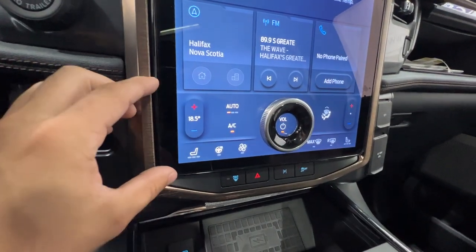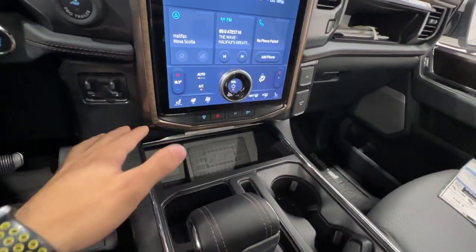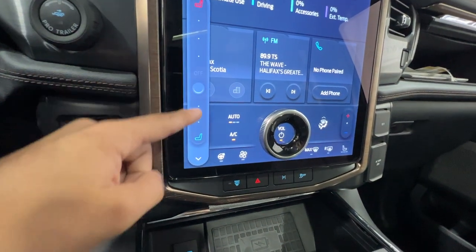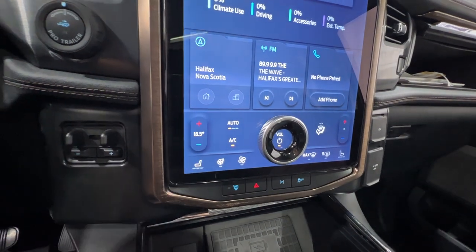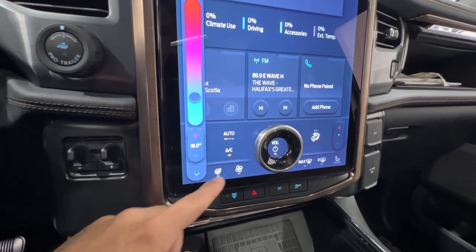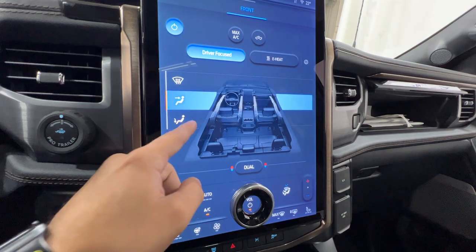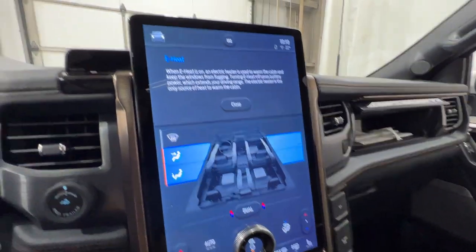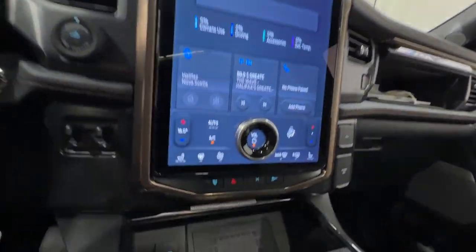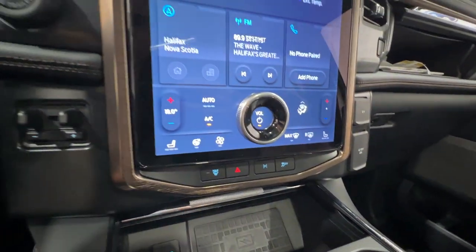At the bottom of the screen is the dual-zone automatic climate control, all accessed through the screen with no physical buttons. We have seat controls with heated and cooled seats — slide either way to activate them — and dual-zone climate control for both driver and passenger. There's a heated steering wheel button, airflow direction control, an E-heater option, and max defrost. There are also physical buttons for hazard lights, park assist, and traction control.